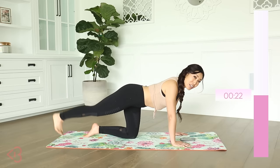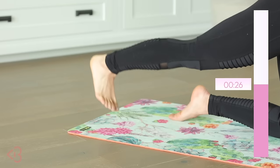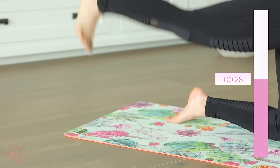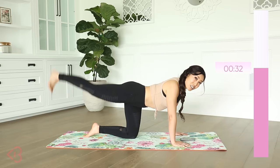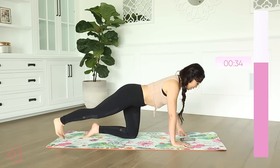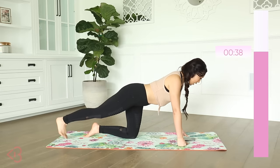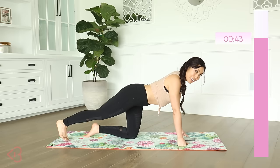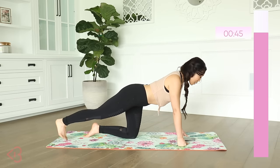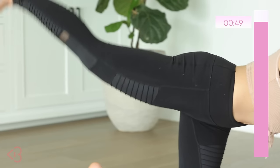When it comes to the arms, I don't want you to lock them out — keep them slightly bent. If your wrists are hurting, you can modify. I want you to stay up for this one because it'll allow us to work our lower back. Lower back also contributes to that booty lift — everything around the glutes.